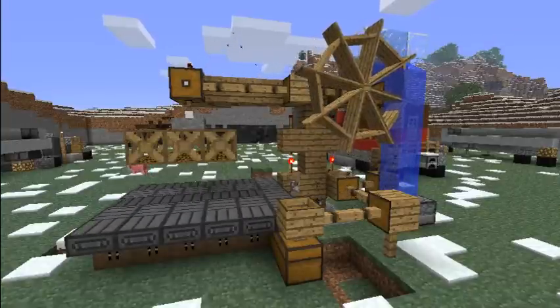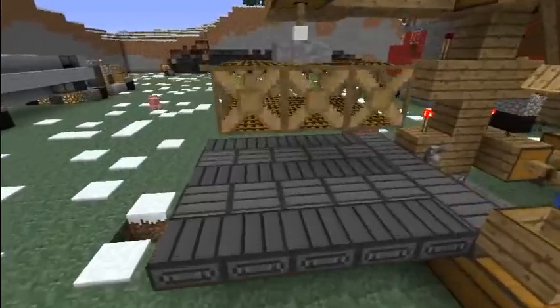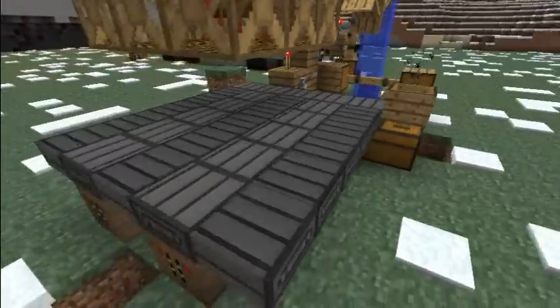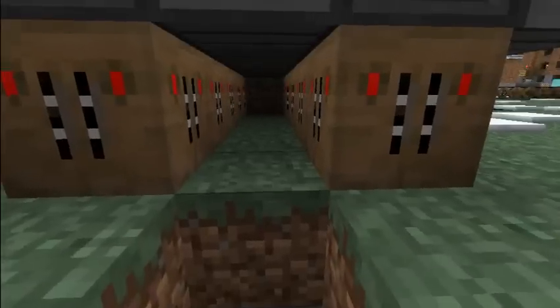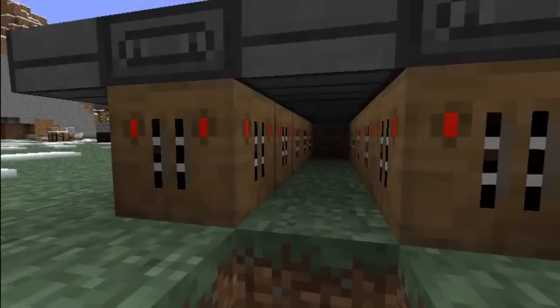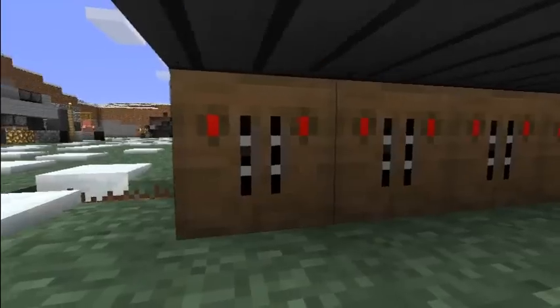Here we have our lovely little mining operation set up. Over here there are the conveyor belts covering the whole section we'll be digging out. Down here are the first set of drills that we might as well turn on right now.